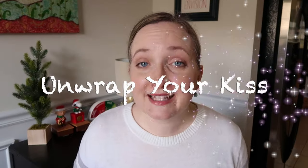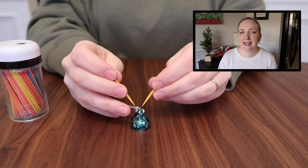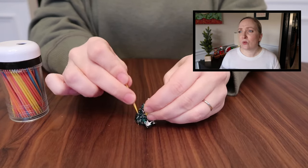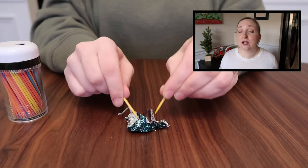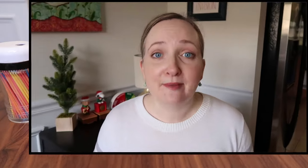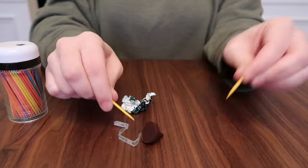Game number one is called Unwrap Your Kiss. You are going to need toothpicks and Hershey's chocolate kisses. Here I use the holiday mint flavor, winter mint — some kind of mint flavored Hershey kiss. The object of the game is to see how many you can unwrap using only toothpicks. If you use your fingers, that is cheating and you are out of the game. So how many can you unwrap using toothpicks only in one minute?